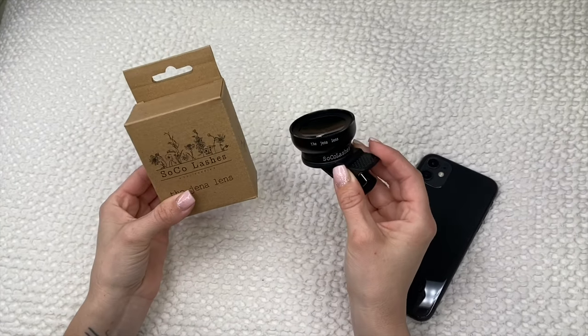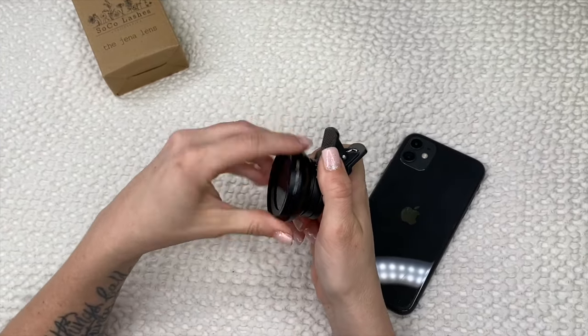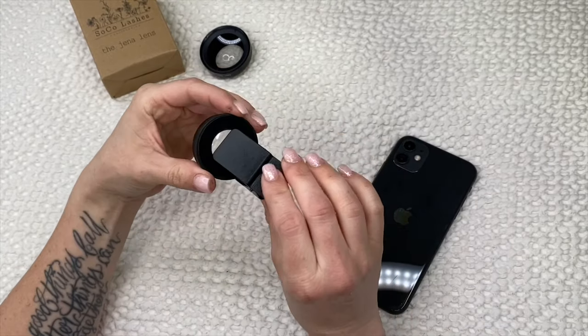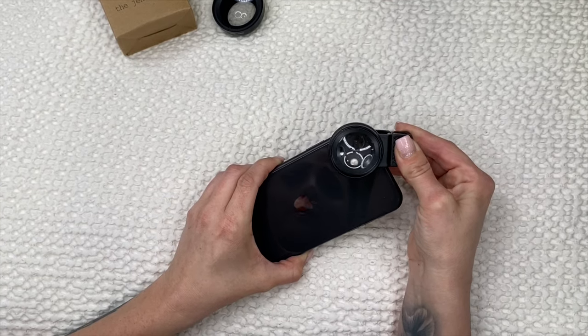Hey everyone, I'm going to show you how I use the gentle lens. When you get your lens, it's going to come with a wide angle — go ahead and remove that because that's not for lashes. Before you use your lens, make sure you clean it and there are no smudges on it, as well as the lens on your phone.